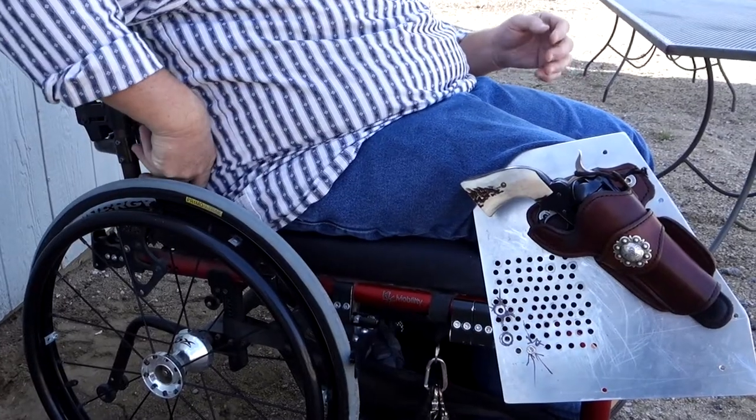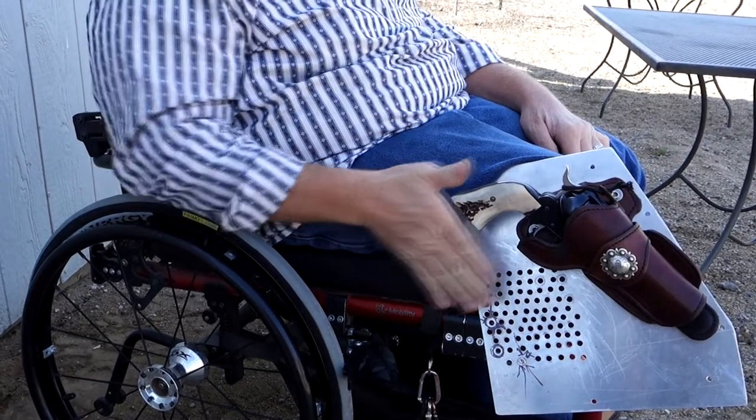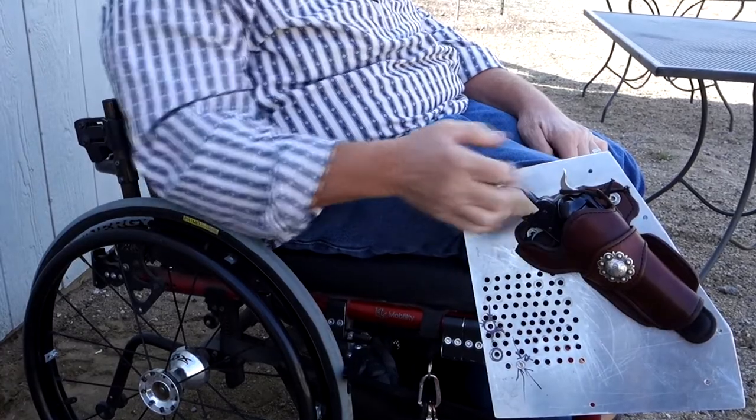The back of the wheelchair constricts my arm and my shoulder from going back. So in order for me to get the gun out of the holster, I move the holster forward. Moving the holster forward allows me to draw the gun out without running my arm into the back of my chair.